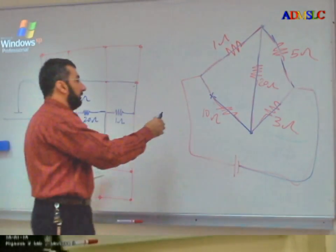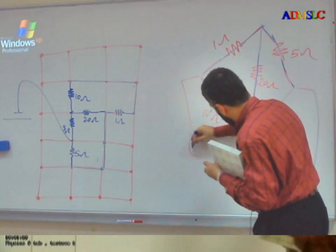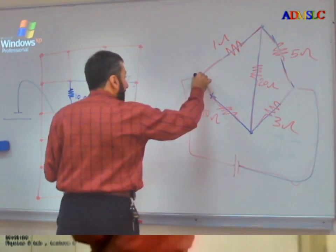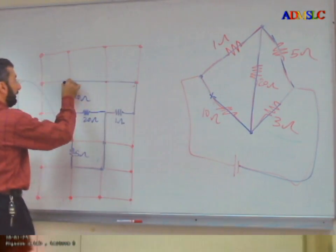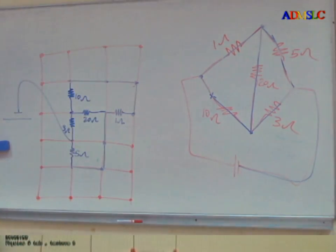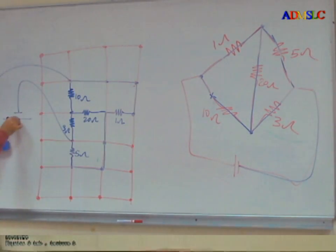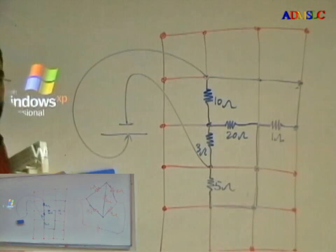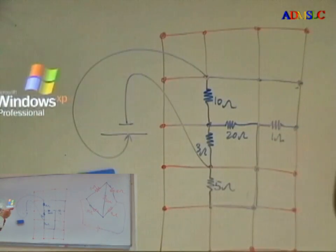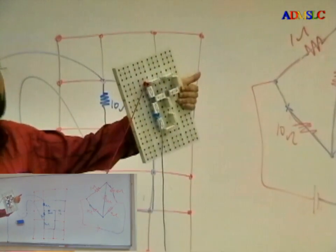Now I finish this part. From this point, I need to go to the positive direction. This same point is connected by wire — so just take it from here and put it on the positive direction. Here, I connect this to the positive direction.